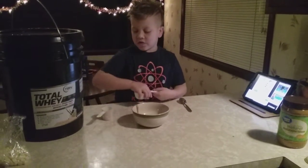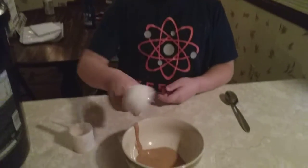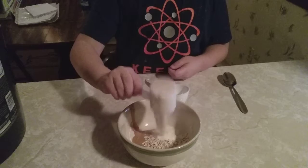You need a little bit of oats, a little bit of protein powder. It doesn't matter what kind of oats you have or what kind of protein powder you like. When you pour that in, you pour this in.